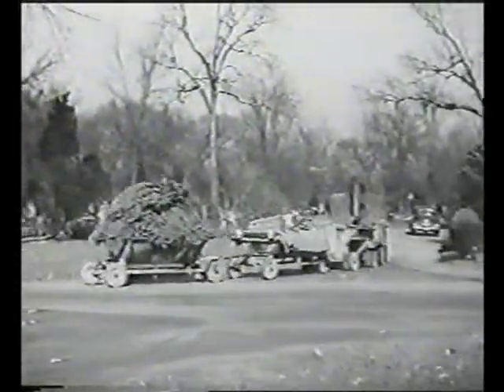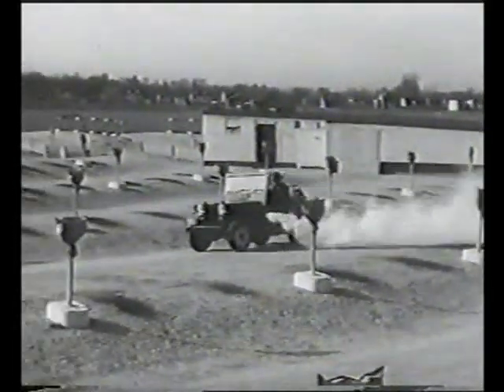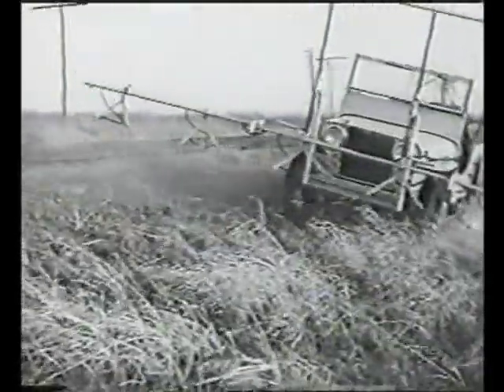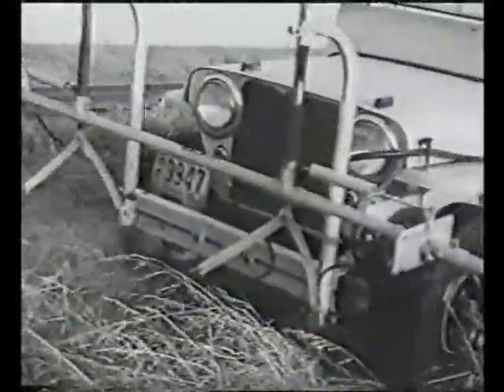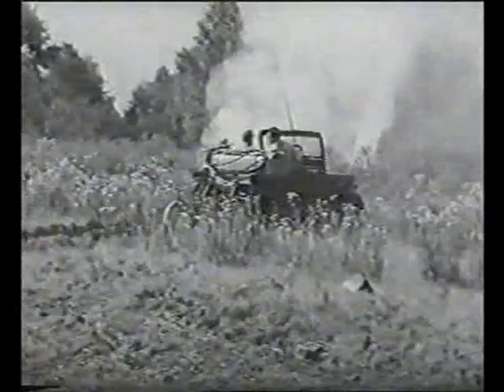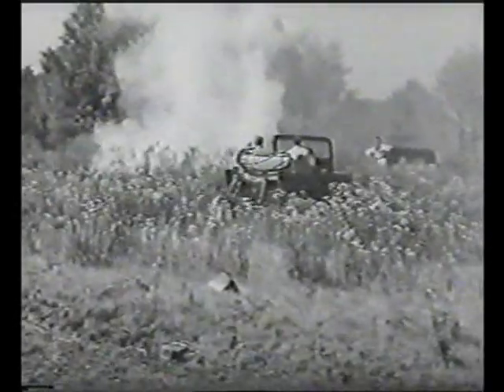The jeep is used with a sprayer in many different ways: for mosquito control in swamps, city parks, and outdoor theaters; by railroad maintenance crews to cut down fire hazard by killing grass and weeds along the tracks; by the forestry service to smother small fires before they can become big ones; and by citrus growers to protect their trees from frost.